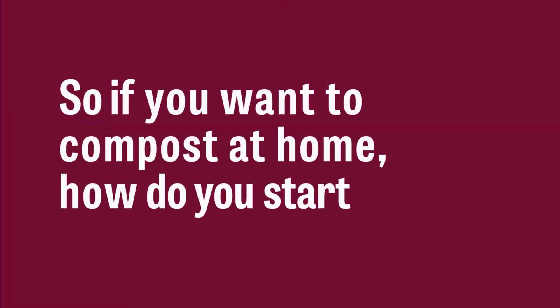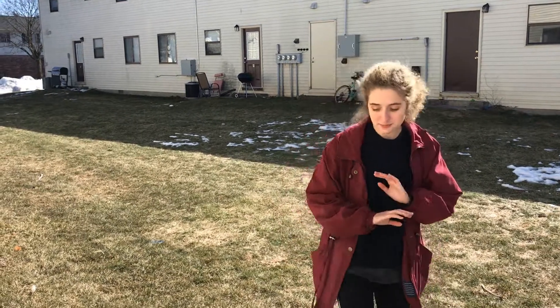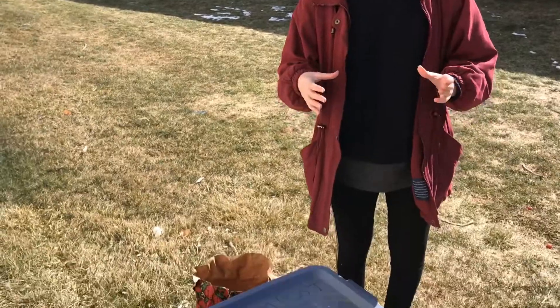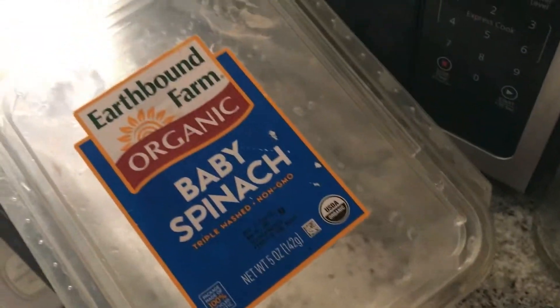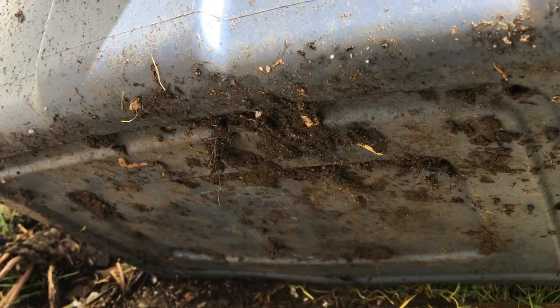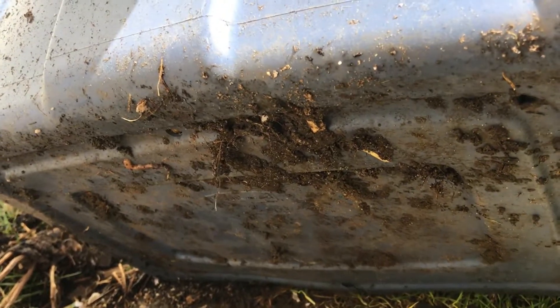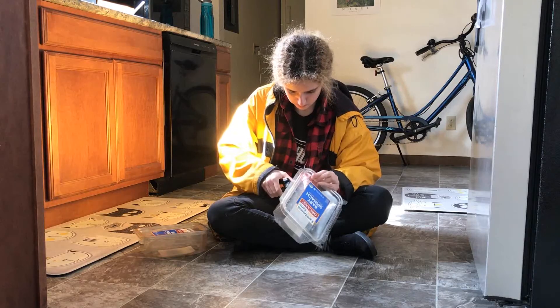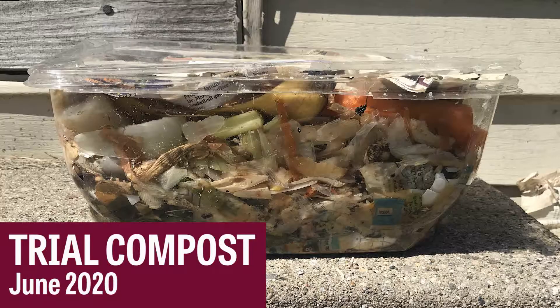If you want to compost at home, how do you start? It's pretty simple. I started off really small with baby spinach containers — the plastic ones your spinach comes in. You're supposed to make sure your compost has holes in it so it's not completely sealed and water can flow through it.